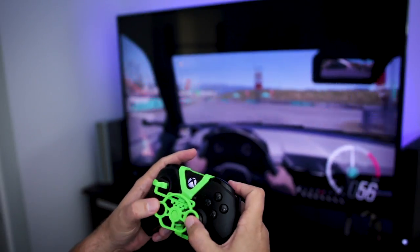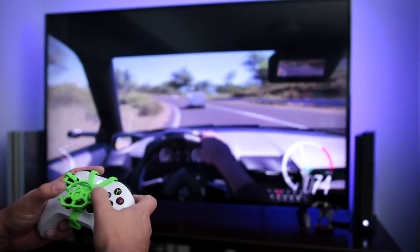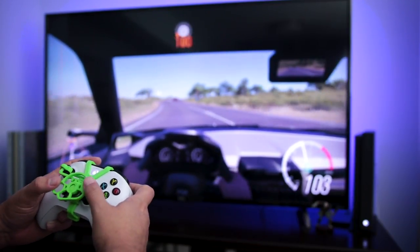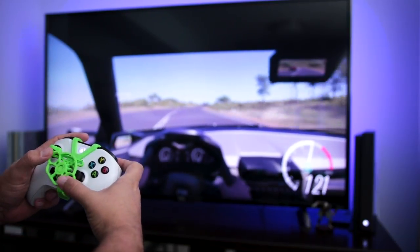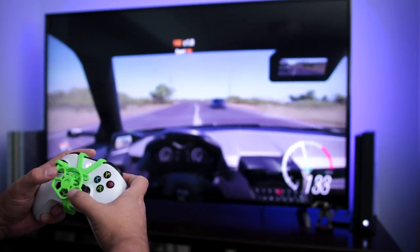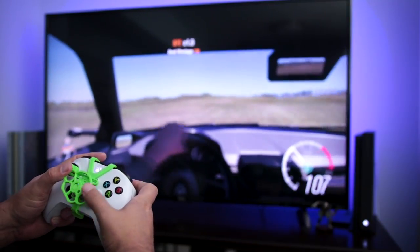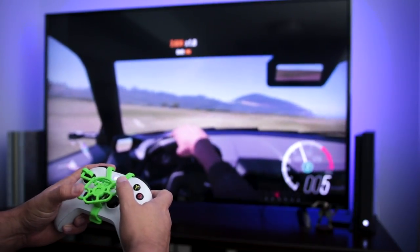Time to put this to the test and see how this does while driving in Forza Horizon 3. I ended up moving this over to another one of my controllers, and I have to say this works a lot better on a properly working Xbox controller. This is pretty smooth, to be honest, and I could really get used to driving like this in something like Forza. Oh man, that's pretty good.